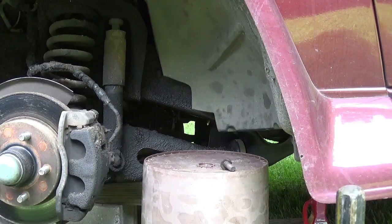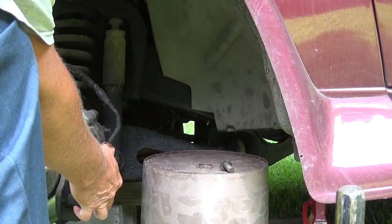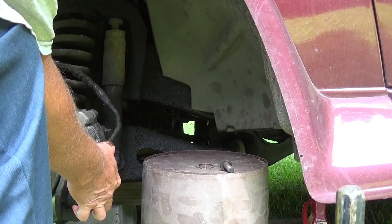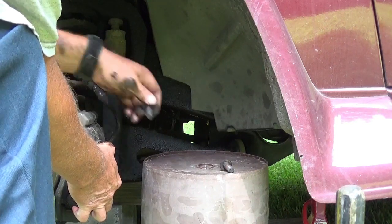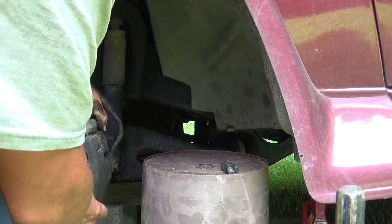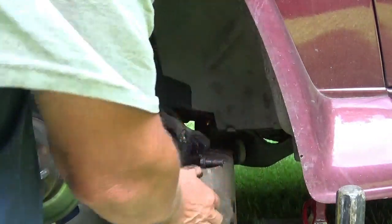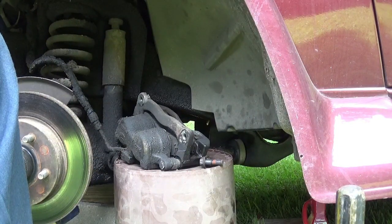Now a five gallon bucket is about the right height for this job here. These bolts broke loose so easy, I thought that top one stripped for a minute. Now if it had just come off of there like I would want it to, and everything stay in place — there we go, let that rest up there.